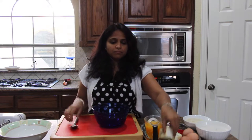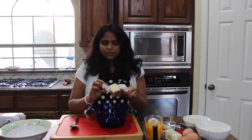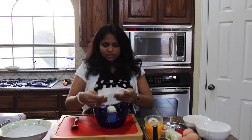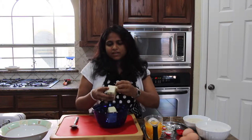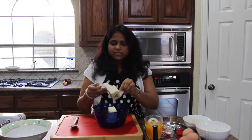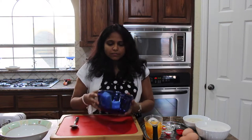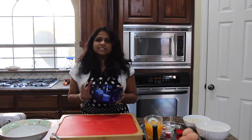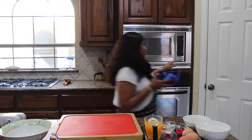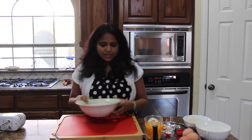First, you need to take a medium bowl and add the butter. I kept it outside so it would be soft at room temperature — the butter should be soft. If you didn't have time to leave it out, you can add the butter sticks to the bowl and microwave it for 30 seconds. My butter is soft but I still need it a little more softened, so I am going to heat it in the microwave for 30 seconds.